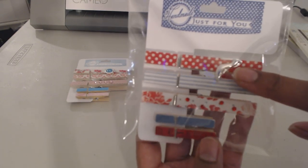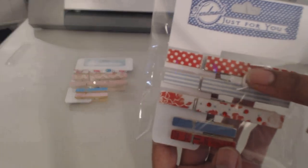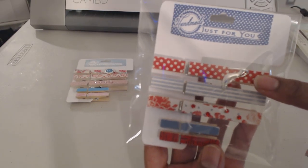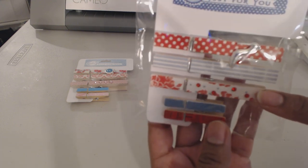All the clothespins have one metal embellishment on them — one is plain and then one of each set has some bling on it. So that's that second set.